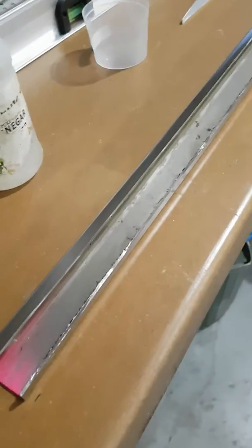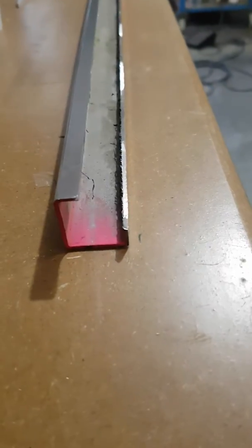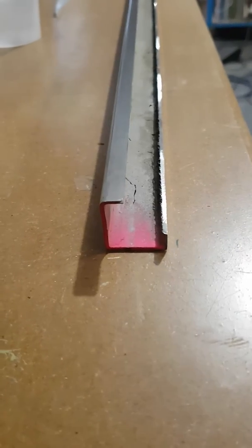Hey guys at Low Cost USA, doing more work on the windshield. You can see I got a section of square tubing here and I've cut out approximately a 9/16 by 9/16 angle out of this long run of one by one cold roll tubing.